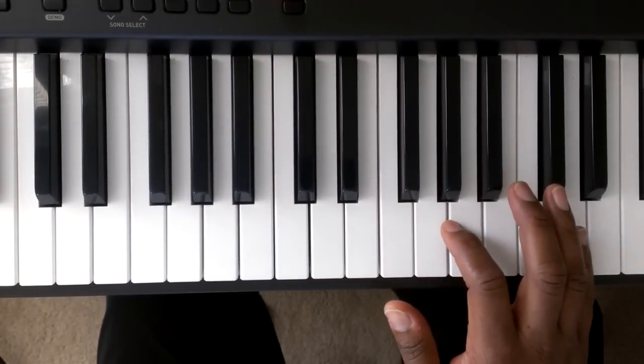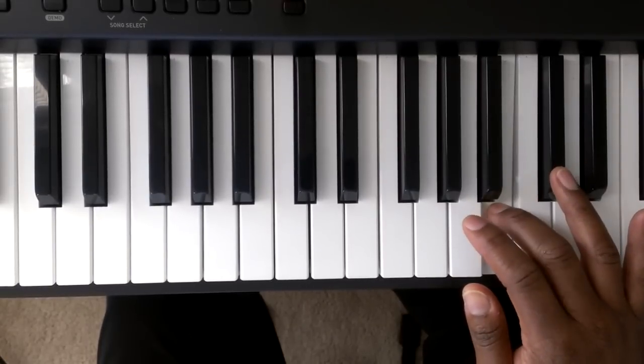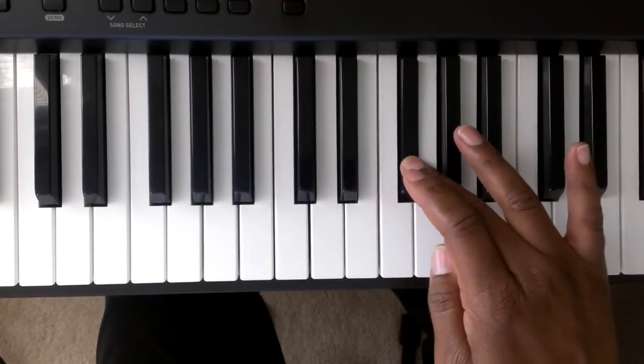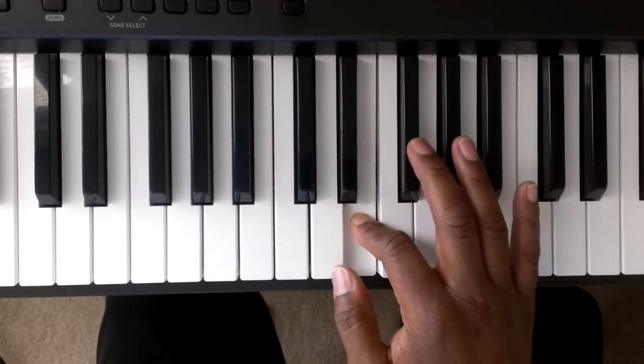Again, it's going to go D, C sharp, B, A, G, F sharp — again with that crossover. Crossover, F sharp, E, D.